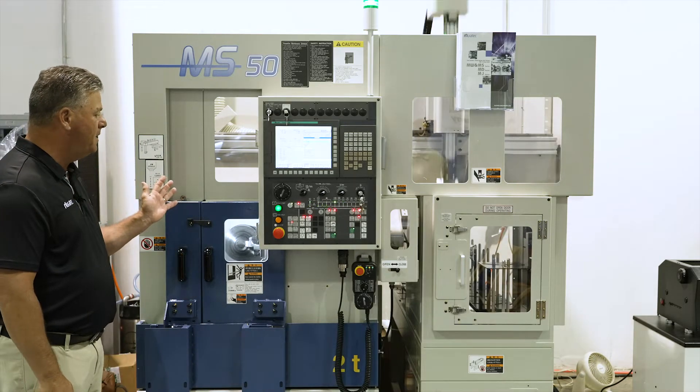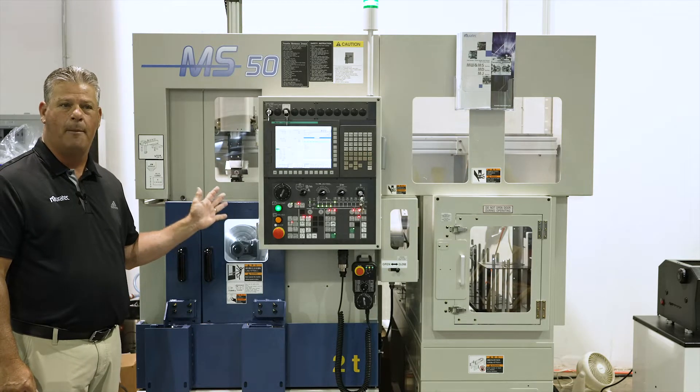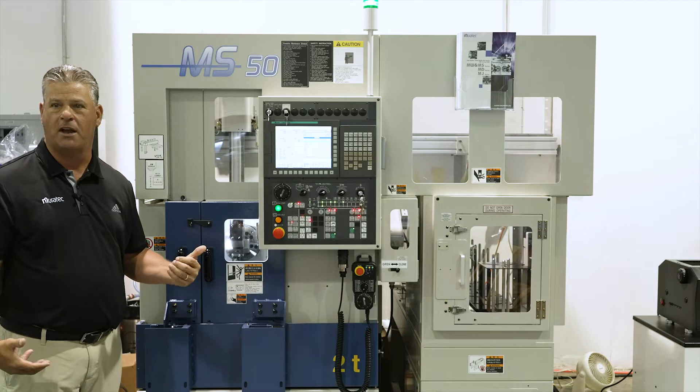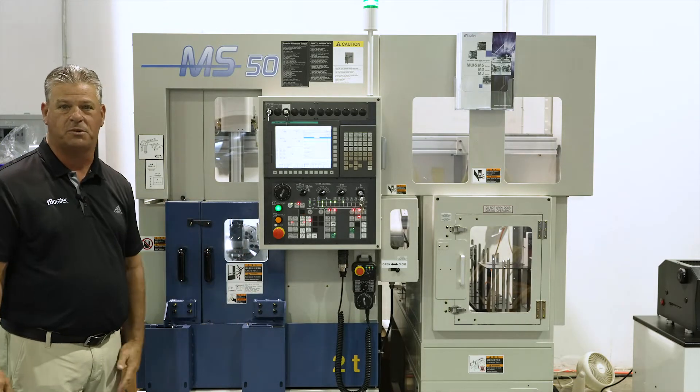The key to this machine is we talk about how many parts per day, how many parts per shift. We don't talk as much about the actual machine cycle time because the magic is in the gantry. The gantry never stops running.